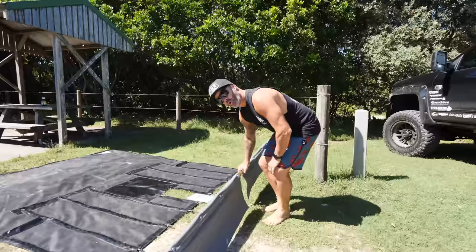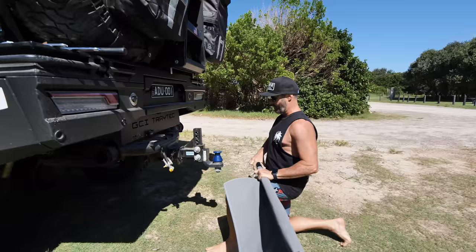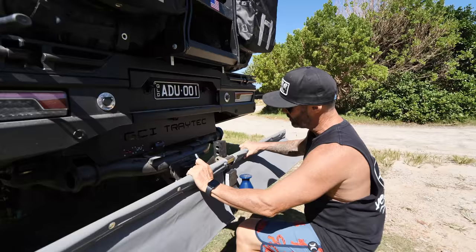Before we back the car up, we're going to put this bar on so that it'll make it a lot easier instead of having to jump over the drawbar. When we ordered this, they asked for photos of all our setup, and they've made the brackets to suit. They do have standard brackets for generic type hitches, but this is a bit of a custom fit.